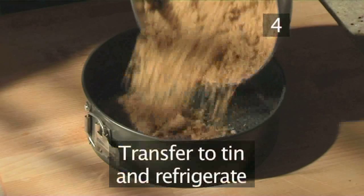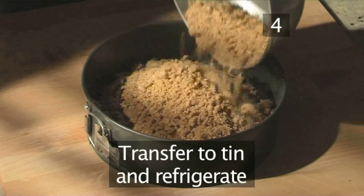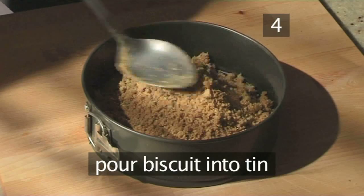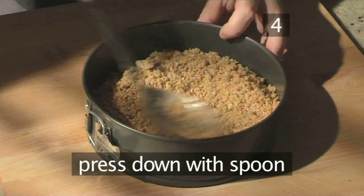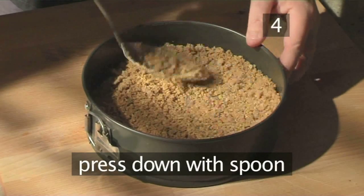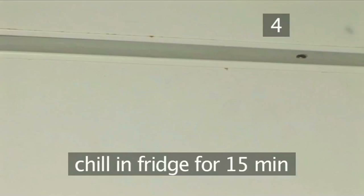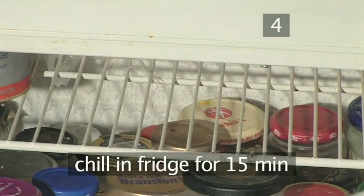Step 4: Transfer to tin and refrigerate. Pour the crushed biscuit into the cake tin and, using a spoon, press it down to create an even base. Now pop the tin in the fridge to chill for 15 minutes.